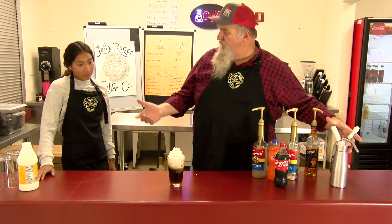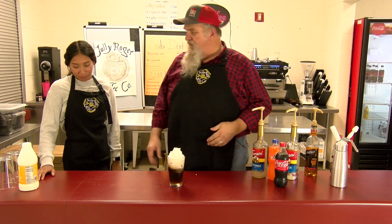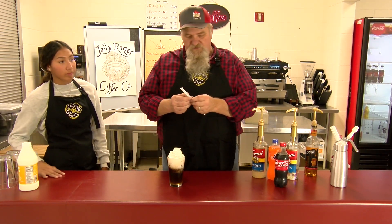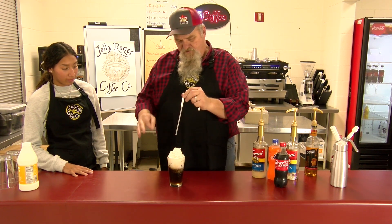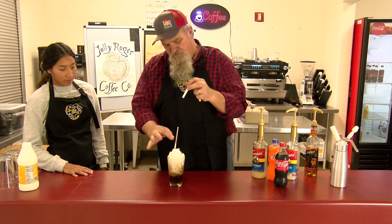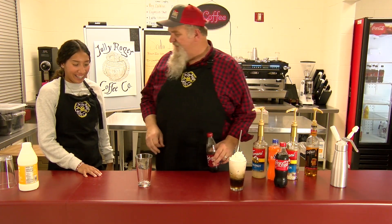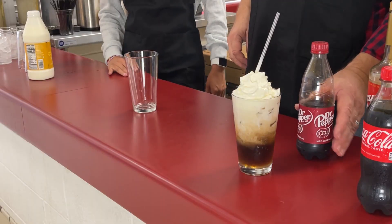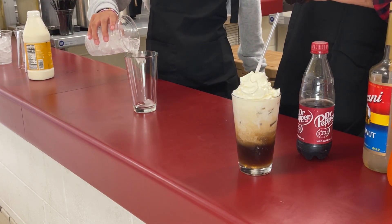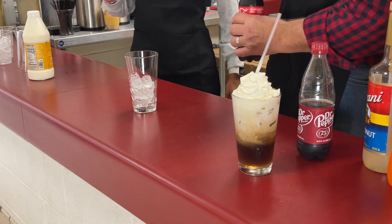Dr. Pepper, coconut and vanilla, with some heavy cream. Grab us a straw — straw goes in. Nice drink. And our next one — the black-based color. So if you'll get us some ice. This one is from Coke, what we use in this one. About a half, three-fourths of a glass of ice.